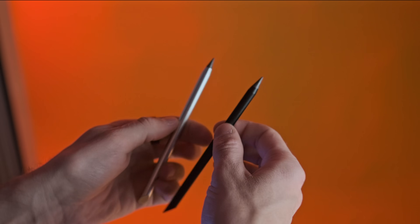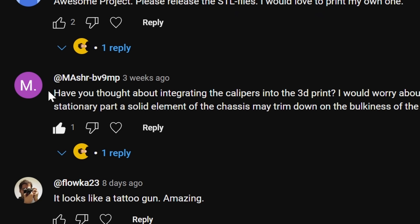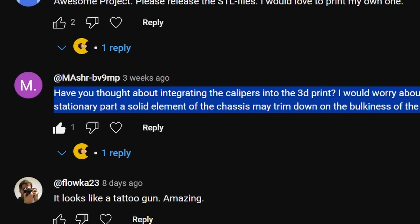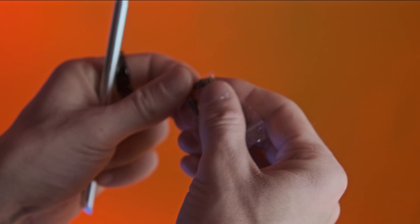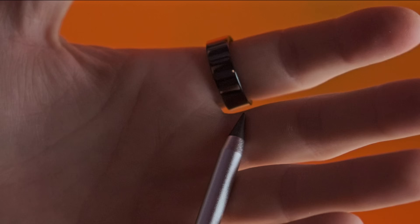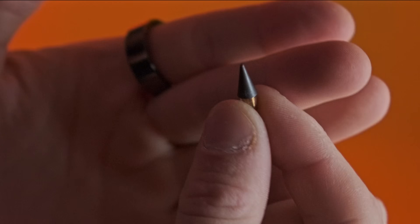Somebody also pointed out in the comment section to implement the caliper into the 3D print itself, and I thought that was a really smart idea, actually. So thank you for that. I also wanted to implement a pencil into this thing because it's the number one thing I keep losing and really need for woodworking projects where you need to mark out the cuts you're going to make.